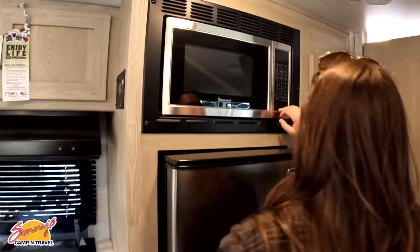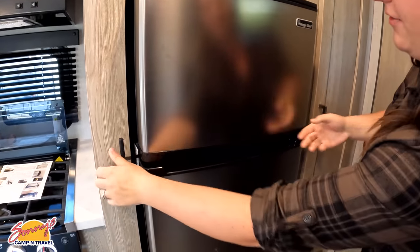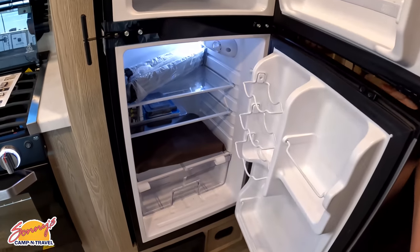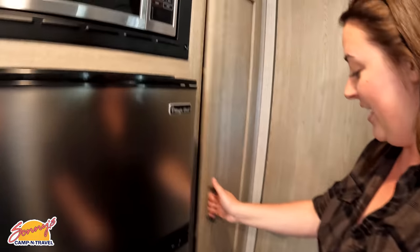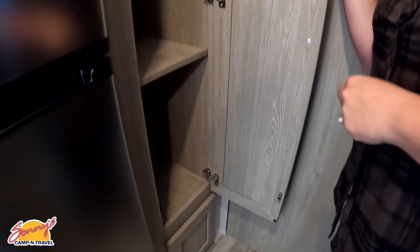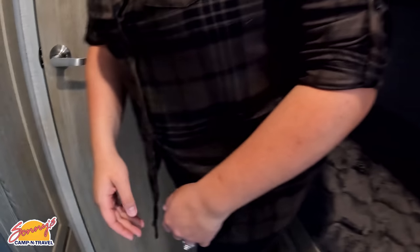Over here we have a Magic Chef microwave and a Magic Chef compressor refrigerator — that's a small fridge. Gotta keep it cold. What I love is you get this nice big pantry space with a curtain rod up top so you can use it as closed storage or pantry space — whatever you need. And there's one more little cabinet down under there.